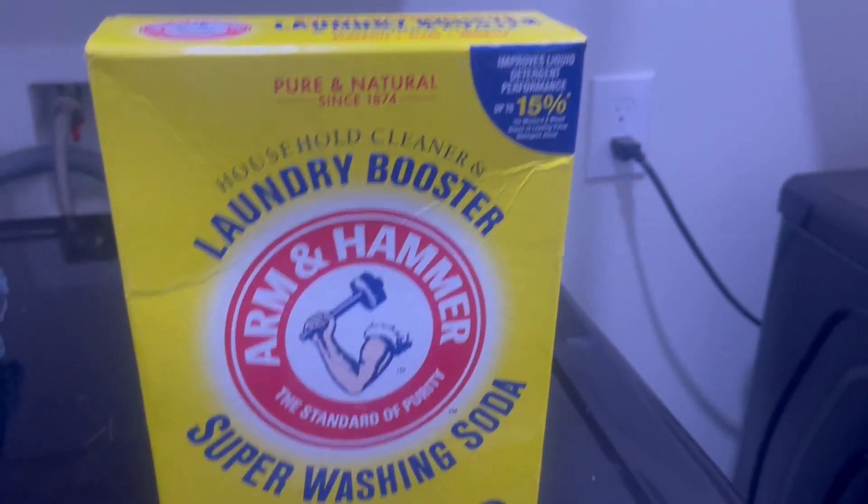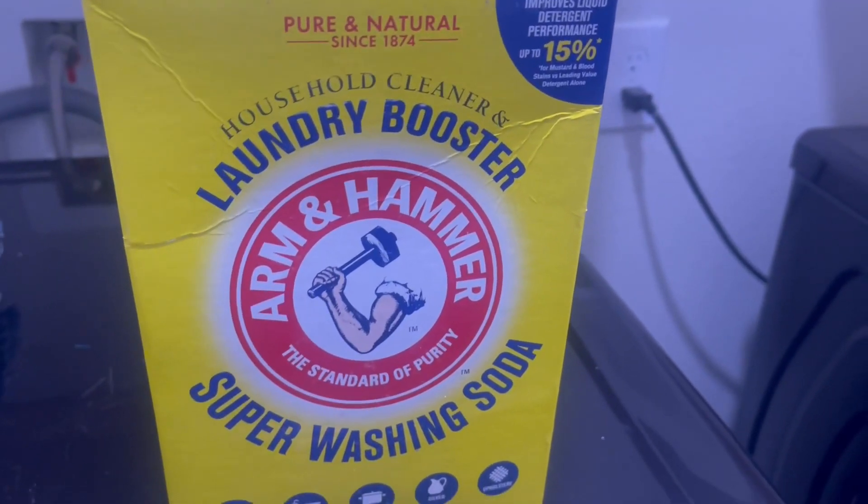Super easy. I often just mix it with water, shake it, and that's basically how I use it.